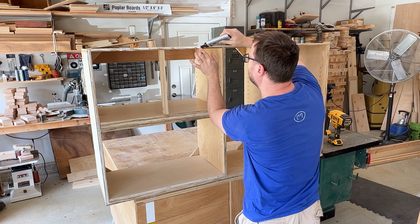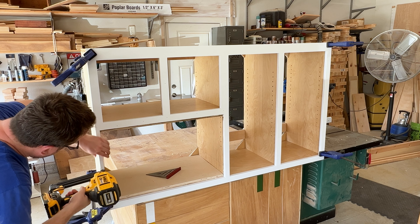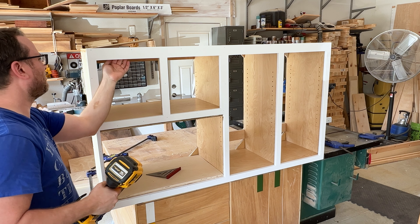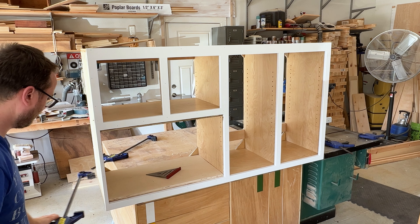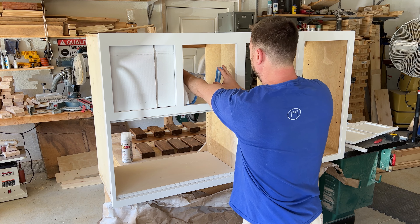After everything was painted, I then installed my face frame using wood glue and some brad nails. I had the help of some clamps to hold everything together and make sure everything was square before I finally attached it. I epoxied the holes and spray painted everything one final coat.